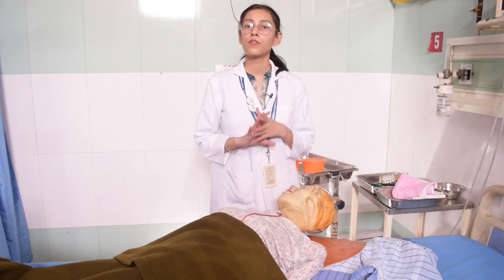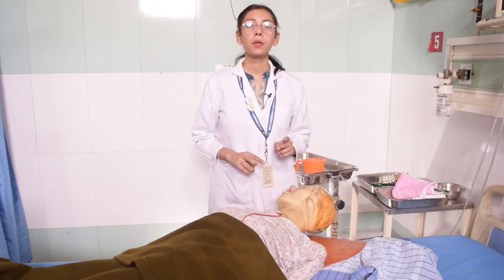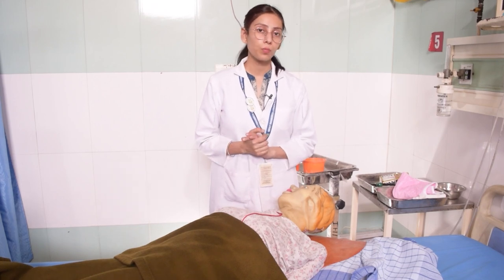Hair wash is a clean procedure and you do not need gloves. However, if the patient has a scalp infection such as seborrheic dermatitis or a lice infection, then you need to wear gloves. Since my patient has no infection, I will not use gloves.